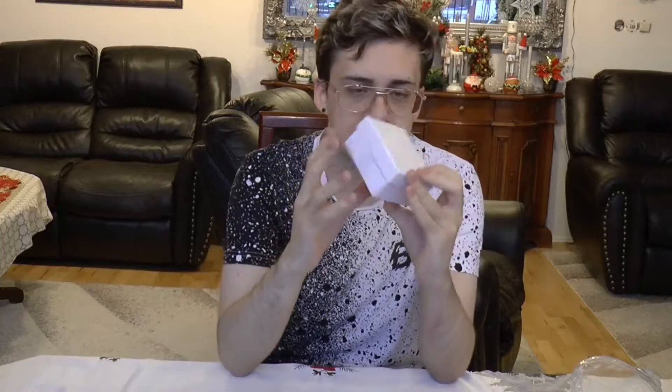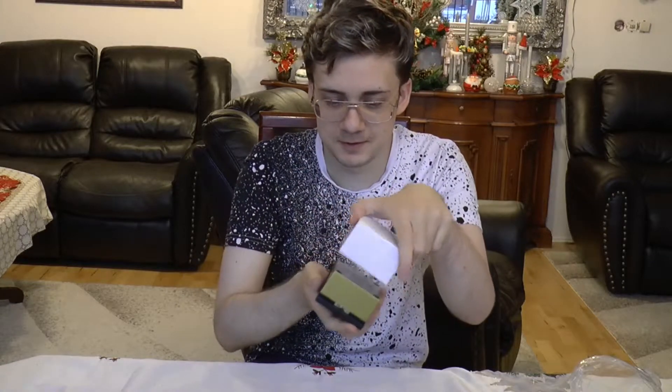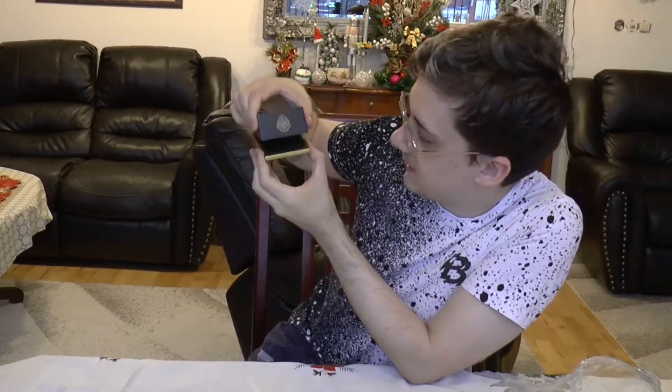Alright, so this slides off just like so. And then we're left with this white box. And if we open that white box, there's another box in that box. Now this box, however, is very special.